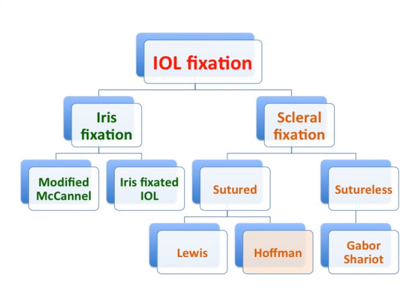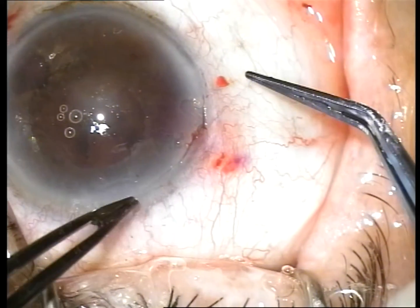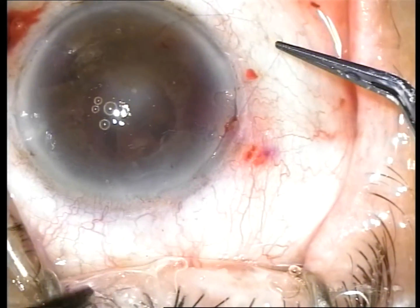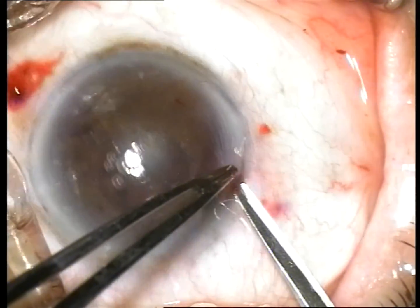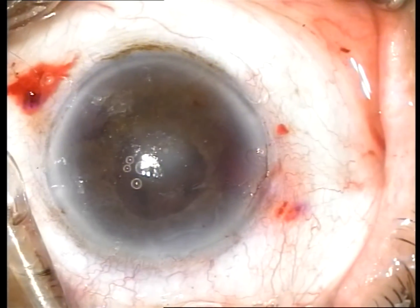Transscleral fixation is divided into sutured and sutureless procedures. In our practice, we prefer the Hoffman corneal scleral pocket technique of scleral fixation because there is no conjunctival dissection or scleral cautery, which allows for a faster procedure than a traditional triangular flap procedure, with easy dissection, less induced astigmatism, and rapid healing after surgery.